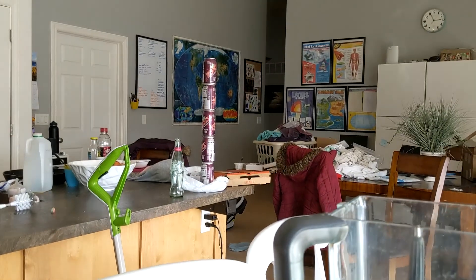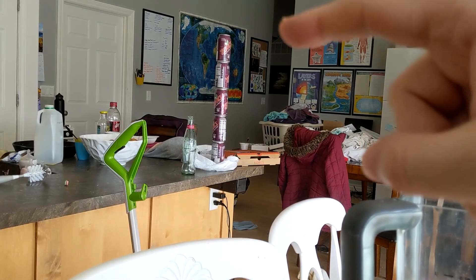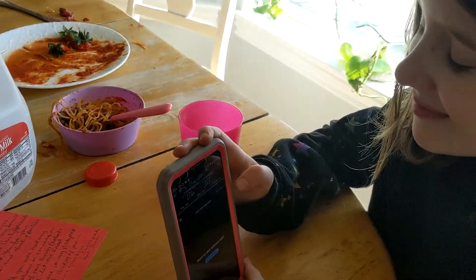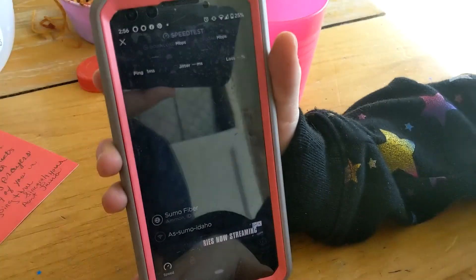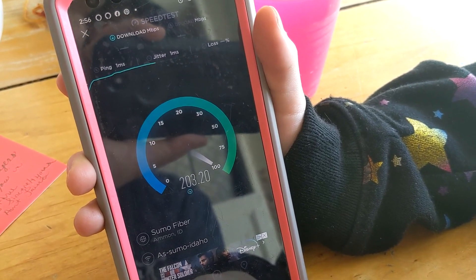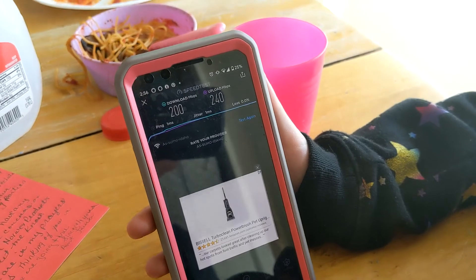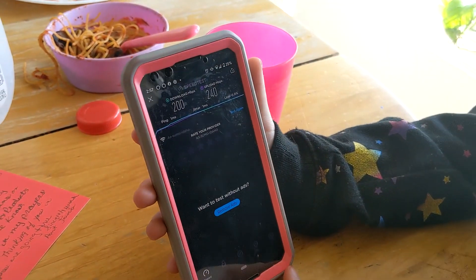Okay, we're in our amazingly clean kitchen. That wall is where our stairs are, and the stairs go downstairs. The router is right underneath the stairs, so we're maybe 600–700 square feet from the router. My amazing assistant is going to run a speed test for us. We're about as far away from the router as we can get upstairs. We got about 200 for the download.